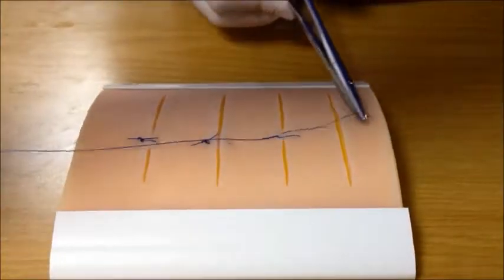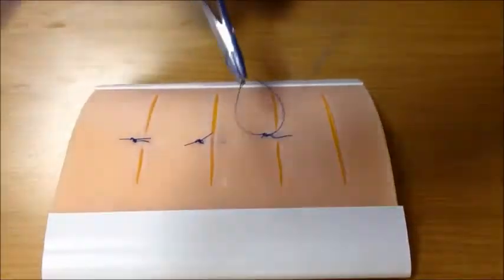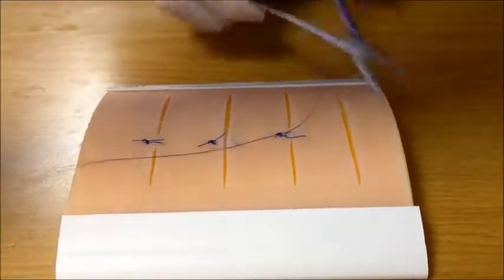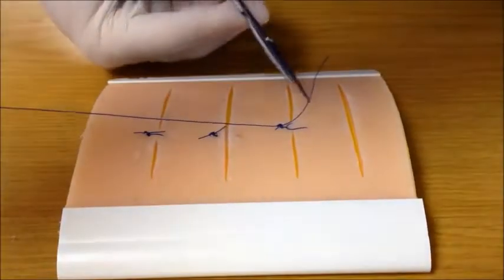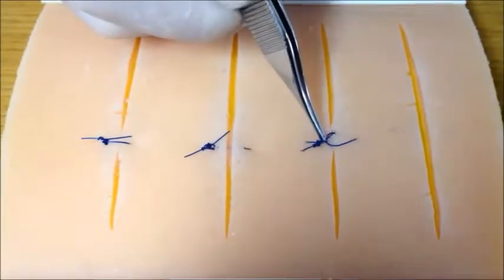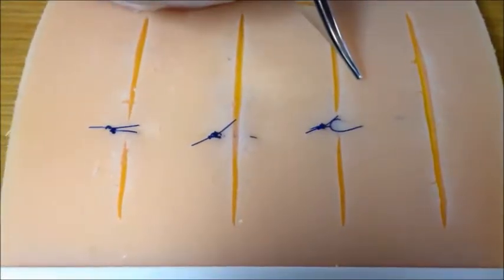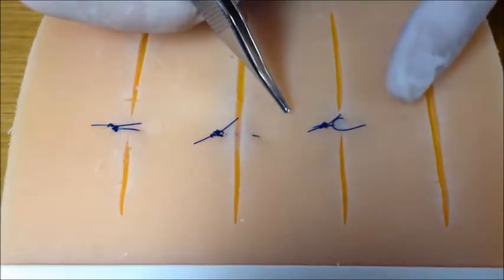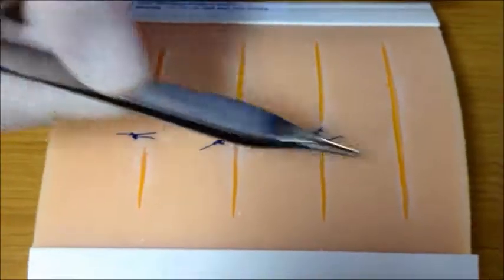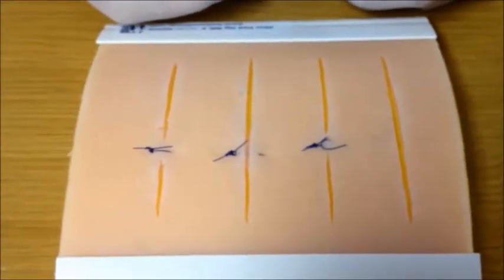Now tie the knot and pull. By passing the needle back through the proximal skin loop, you have created a pulley effect, allowing the physics of this configuration to spread the tension across the wound much more efficiently and close wounds even under a lot of tension much more efficiently. Trim the edges of the suturing material. One potential use for a pulley suture is to do the initial halving or maybe even the second halving and then fill in the rest with simple interrupted sutures in a widely gaping or high tension wound.